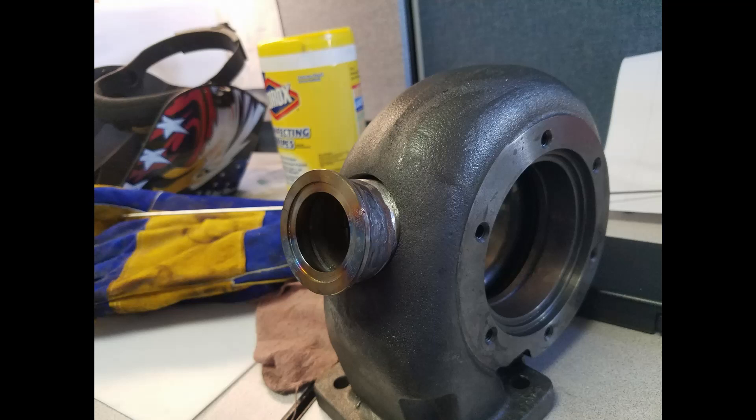Here you can see where I've already welded the v-band flange onto my little piece of stub pipe. What that allowed me to do was get that flange — it was just easier for me to weld to that little scab piece. I'm not a real accomplished welder, so it was easy to weld to that little pipe and get it out away from the housing so I could have a clean point for my flange to hook to.